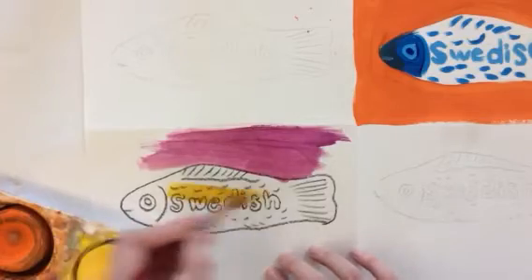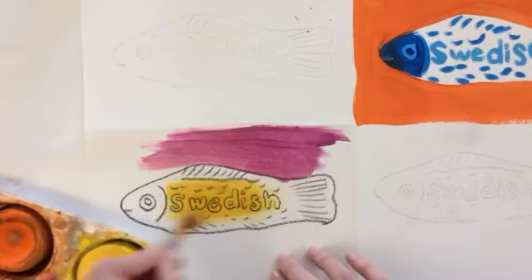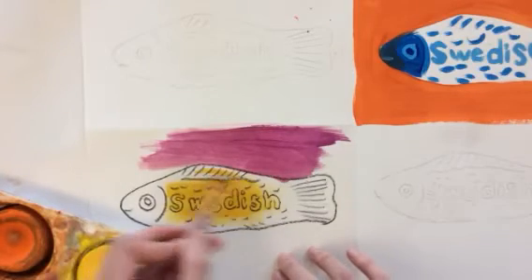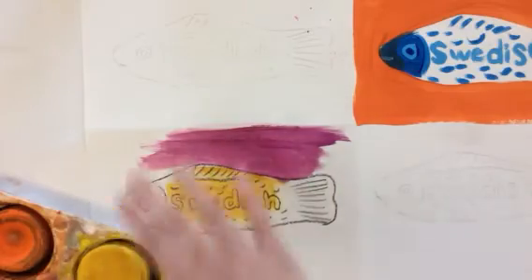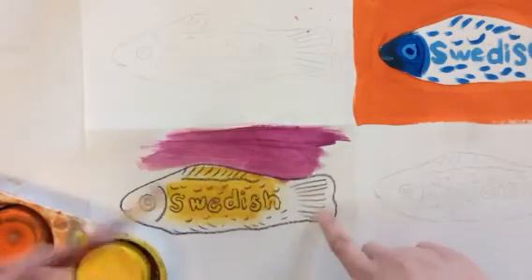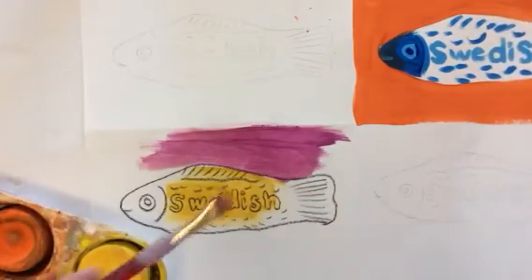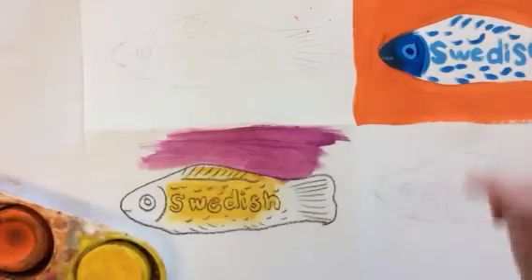Clean. You'll notice that because you did the crayon resist, none of your details get lost when you paint. So I do my whole fish in yellow, the whole background in violet, and then I would do each other section: blue and orange, red and green, and then any colors that I want.